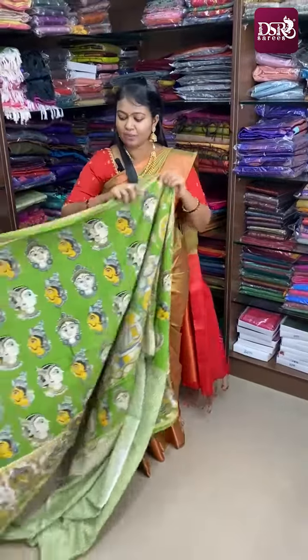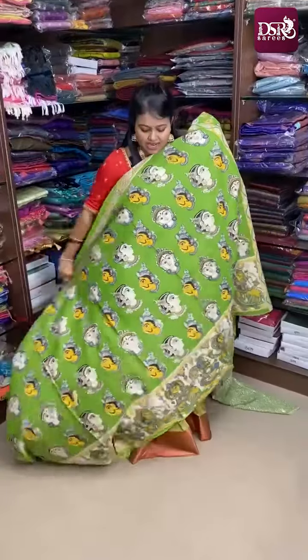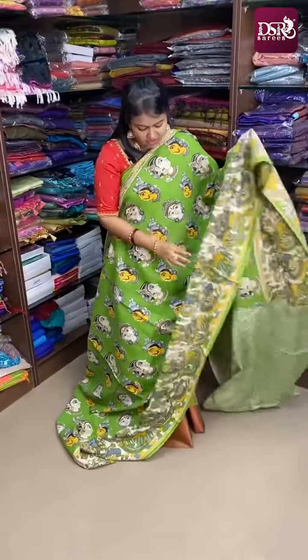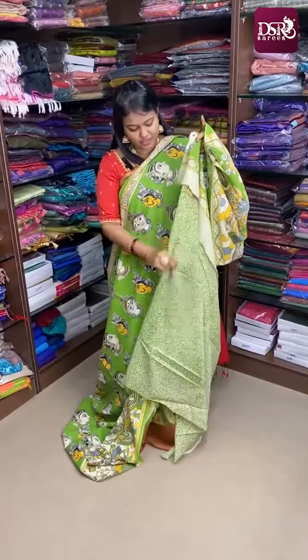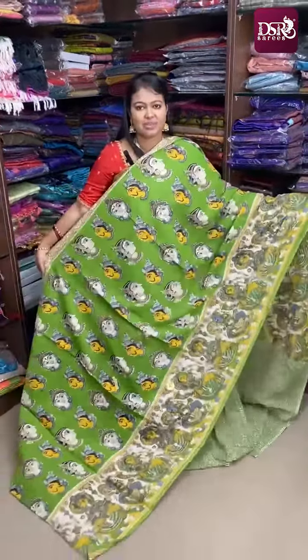Saree No. 3 is beautiful in a green shade with the same design. The design is the same in this catalog — only the colors vary. This is green color with faces print, Kalamkari print. Here comes the pallu, and roses printed blouse. Priced at just ₹770 plus shipping.